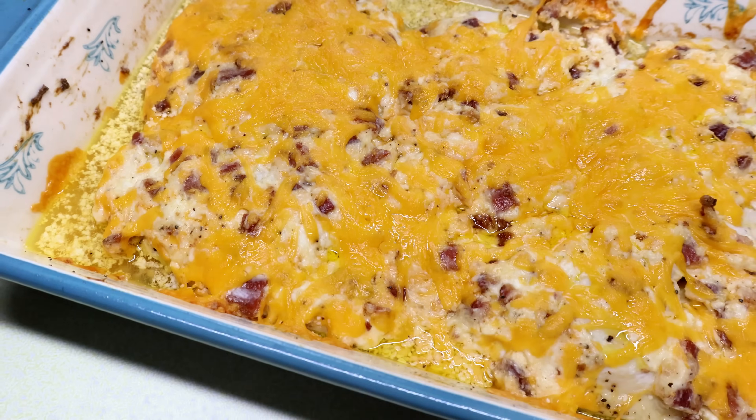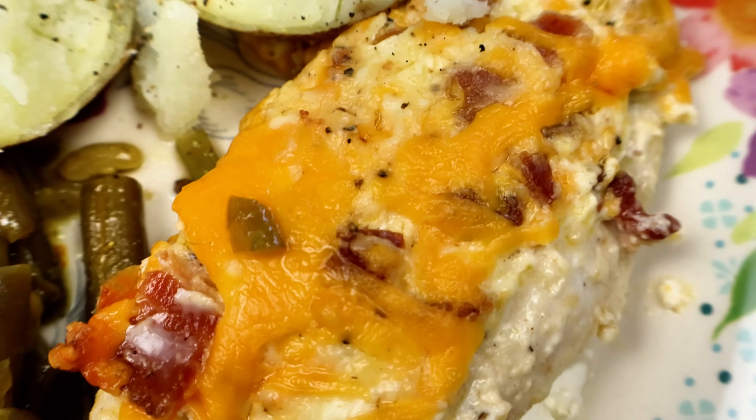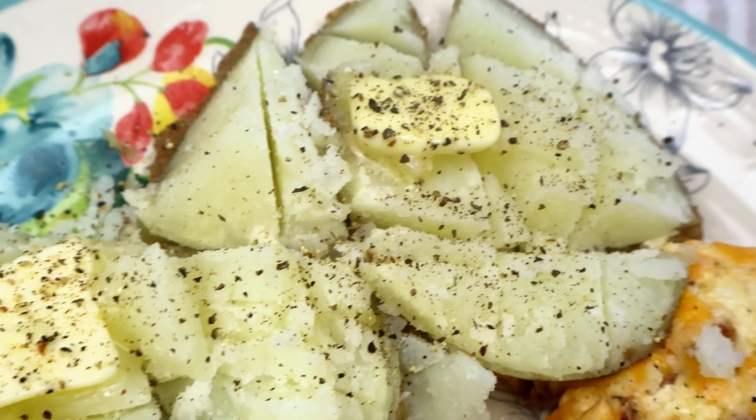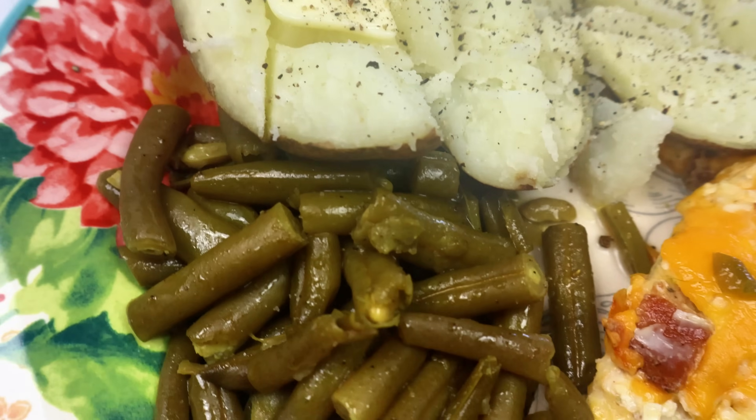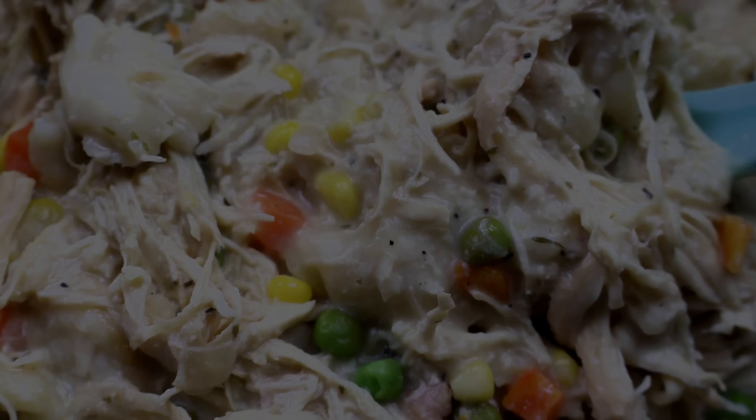And of course, I just liked to pair it with a baked potato and green beans — it really is whatever you want to do. This meal was delicious. Definitely recommend. It was probably our favorite meal out of all of these that I'm showing you here today.